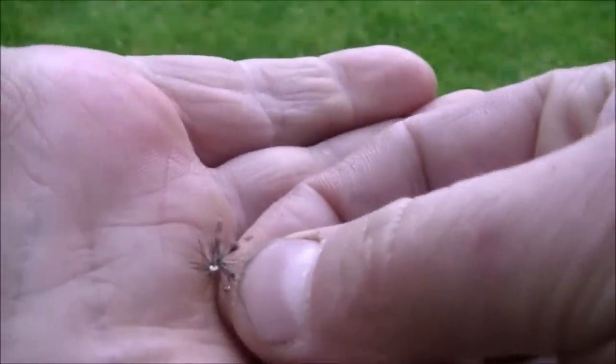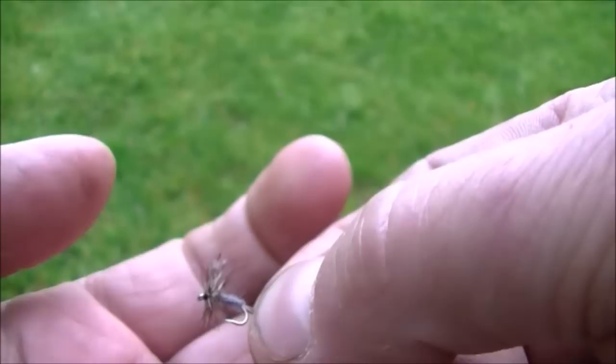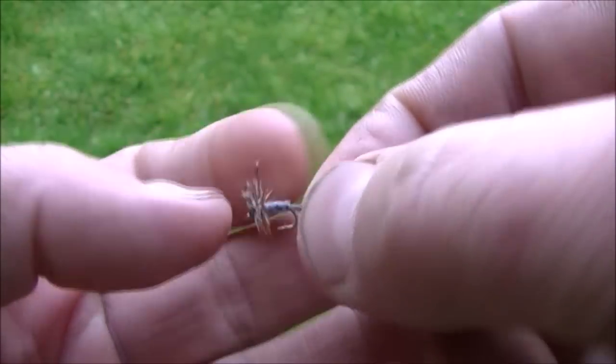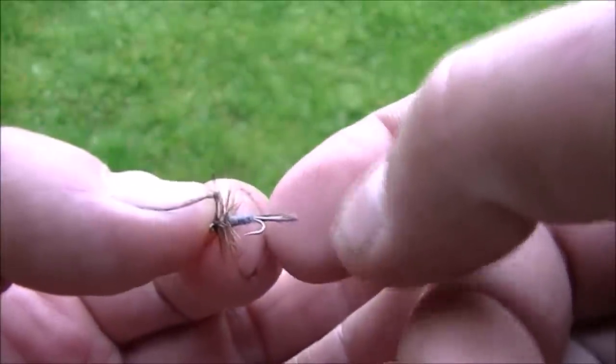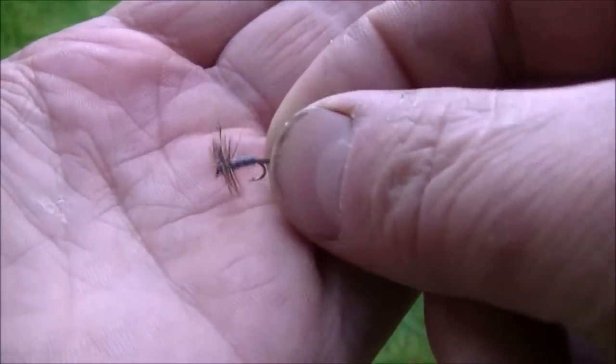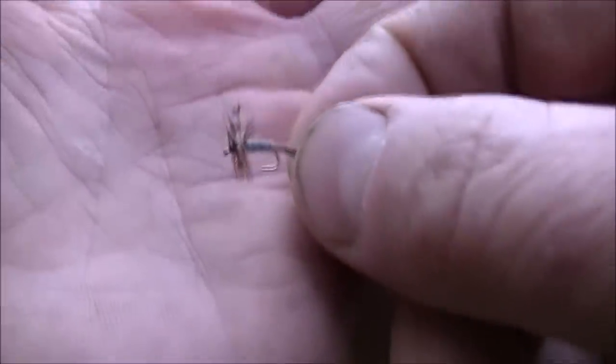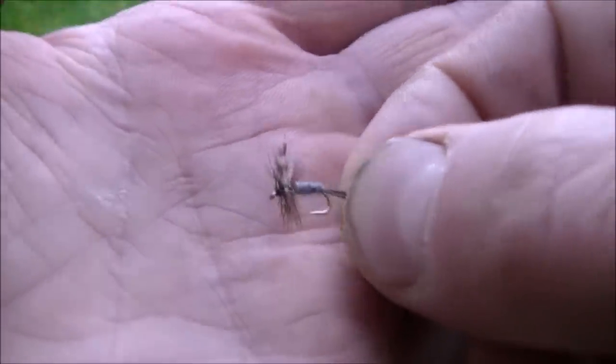That's the second fly, and as far as I know that one is an Adams. It's a little bit like a grey duster, but it's got wings on, and it's also got a little tail. I think that one is about size 16, so it's quite a small fly, and that one's meant to represent little midges, mosquitoes, that sort of thing.